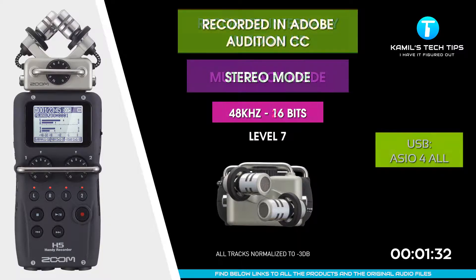I'm recording now to Zoom H5 via its USB interface in stereo mode using ASIO for All drivers. The gain is set to 7. These are the XY microphones at the front.